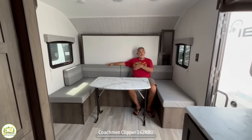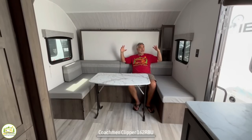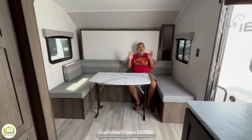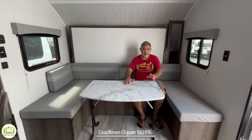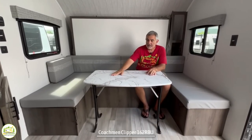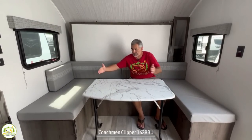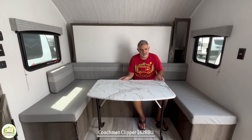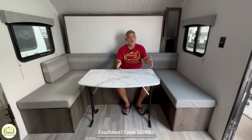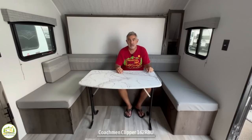Here at the very front of this trailer, I'm in a gigantic couch-slash-dinette-slash-Murphy bed — talk about multifunctional. This trailer has moved away from a full-time dinette concept and instead has a standalone table you can set up to seat about four people relatively comfortably. A nice thing about this table is you can just fold it up, take it outside, and use it out there as well — it really has a lot of functions.